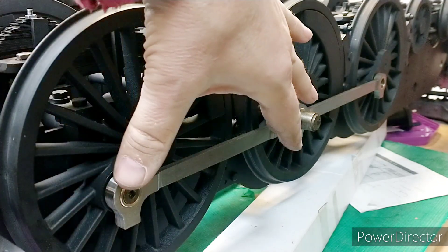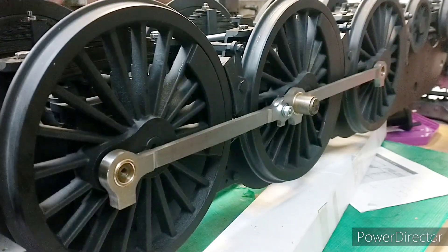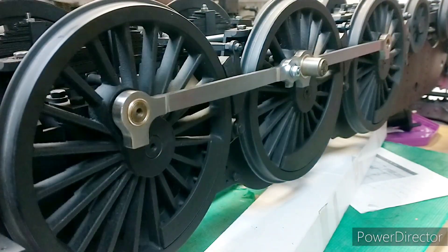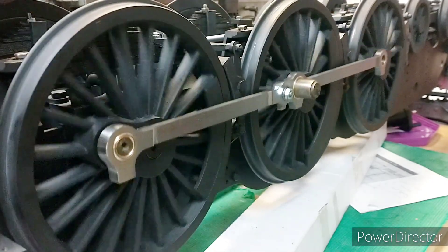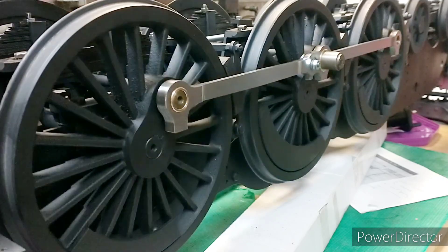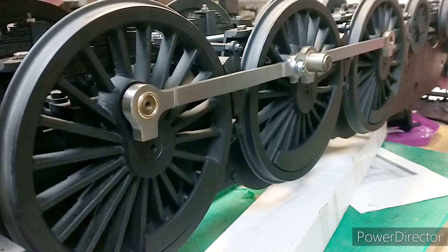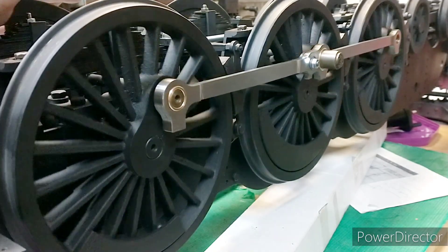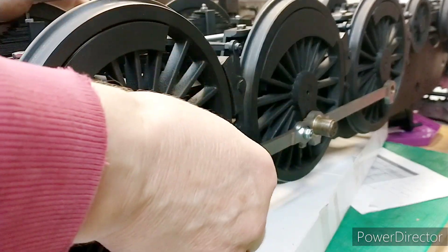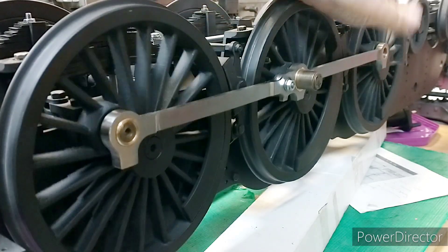I've finished the rear connecting rod bush and look at that - we've got both sets attached now. One thing I'm noticing is that these are wanting to spring off a bit as there's nothing holding them on at the moment, but there's no binding at all. I'm really not only surprised and pleased but shocked - it's very rare that you get the wheels turning over without any easing at all, and this is with no oil on it either. There's not much slack at the moment - there's a tiny bit on the rears, fronts are probably a little bit tight.